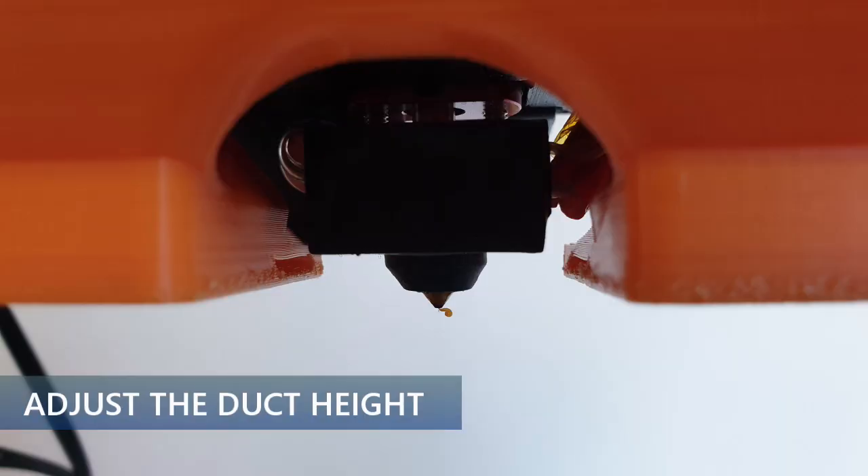Adjust the duct height. The ideal position is when the duct openings are just below the insulation block, as shown in the image.